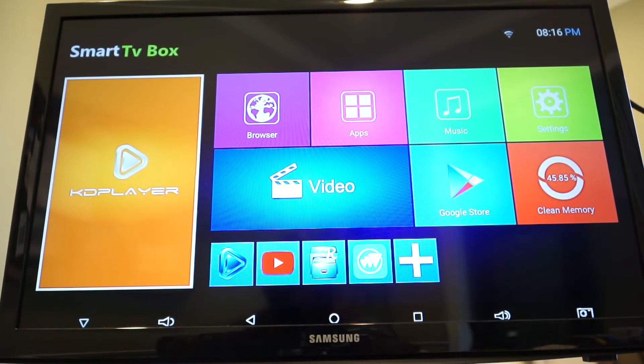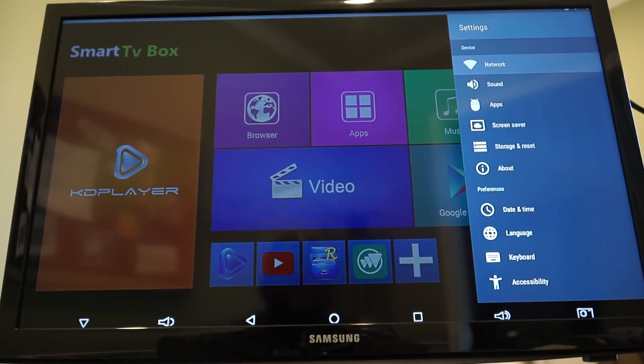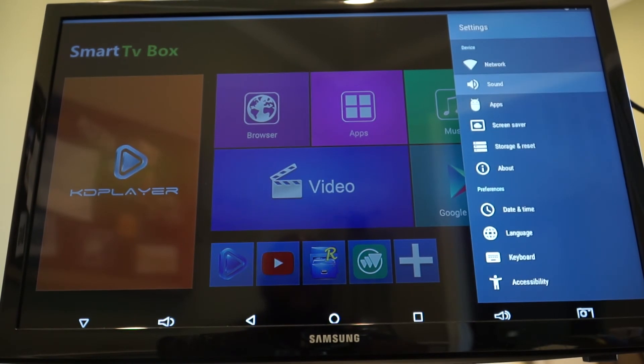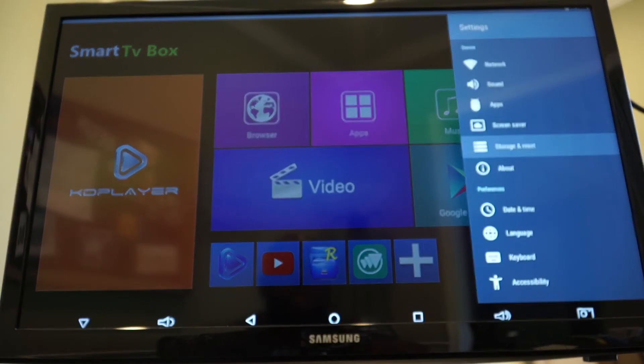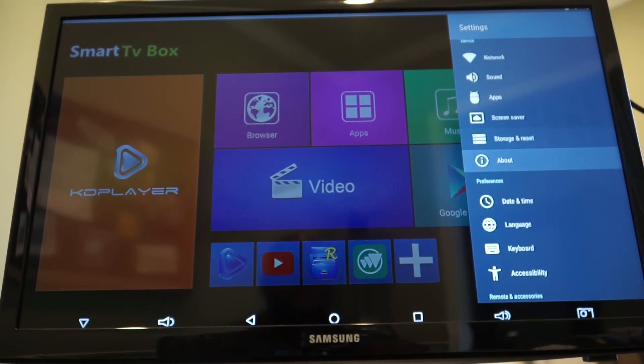You can download all your apps and watch all your Android video streaming services — this works as a great alternative to Fire TV if you don't have Amazon access. Let's go into Settings real quick: you can set up your network, sound with auto surround sound, screensaver, apps, and you get 32 gigs of onboard storage. You can also do a factory data reset from here, and set your date and time — though the time on the box was inaccurate so you'll need to set it manually.